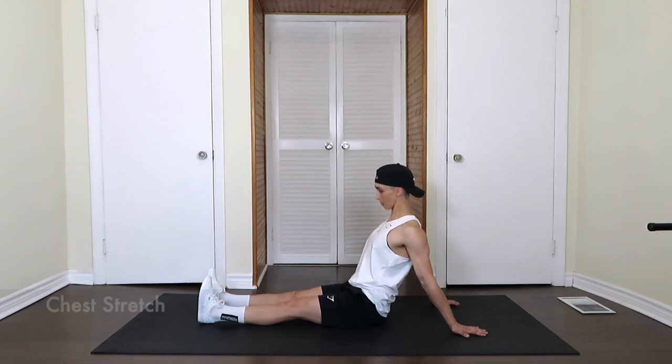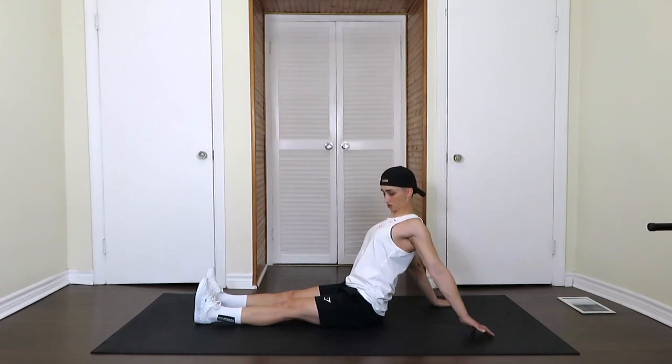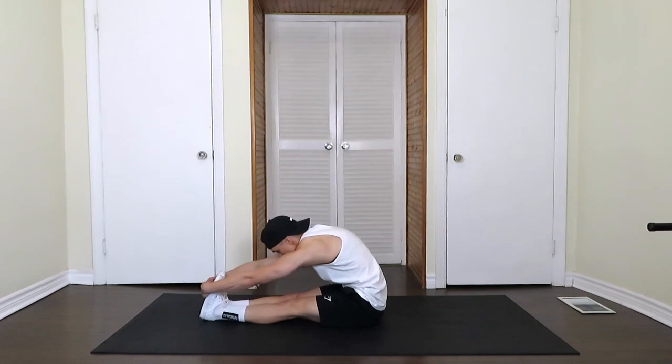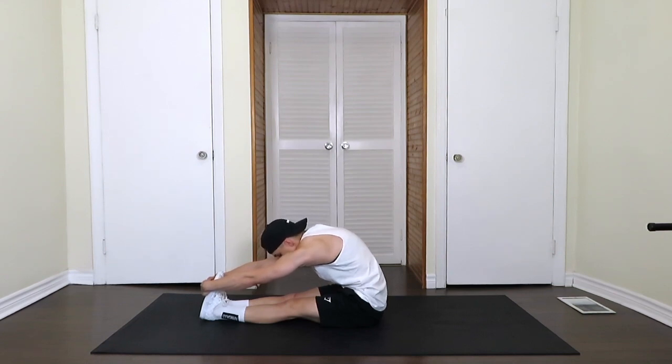Next we're going to put the arms out behind us and push that chest forward. You'll feel that in the pecs, shoulders, biceps. Deep breaths here, really good chest stretch. You can open the hands up even a bit more to get more in the armpit and more in the pec minor. Feel that in the armpits and the lats.